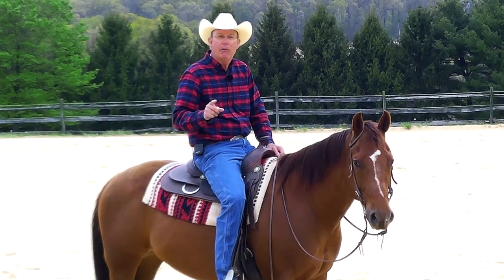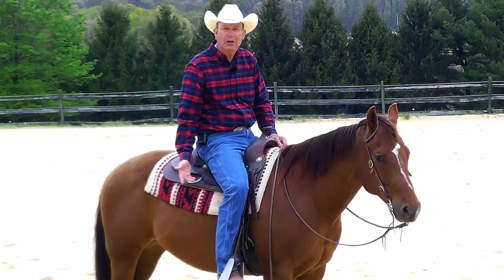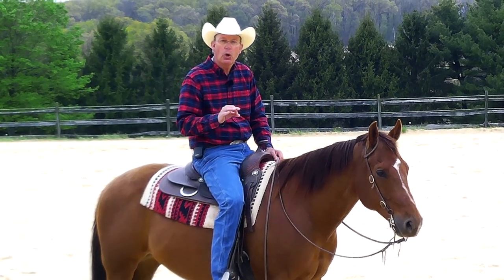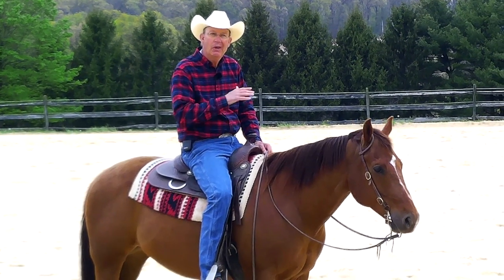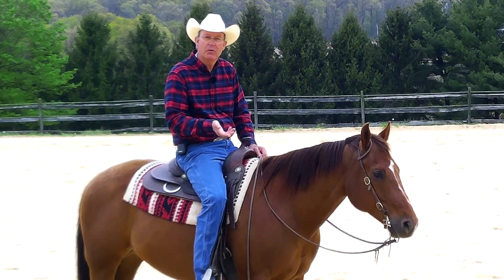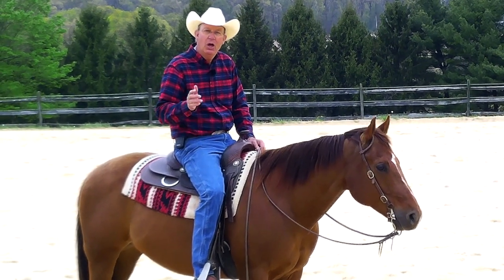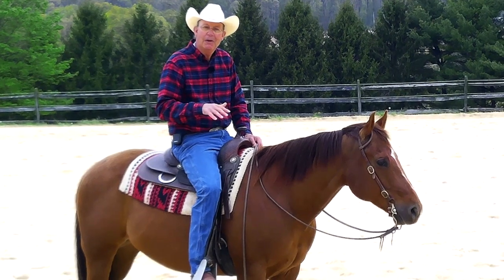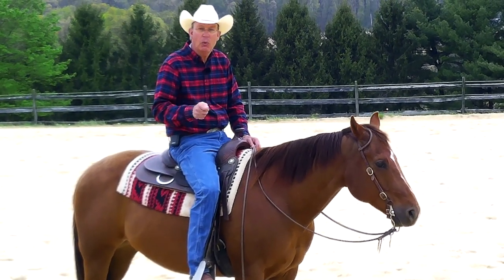Even if you go home and test these things and your horse is perfect, congratulations — now you get to work on it every day to maintain it. Those are some thoughts on softening your horse in the bridle, getting him responsive to the bridle, and combining a couple of these basics. Hope it helps. Not saying it's the only thing to do, but it's what I do, and if it helps you, you're welcome to it.